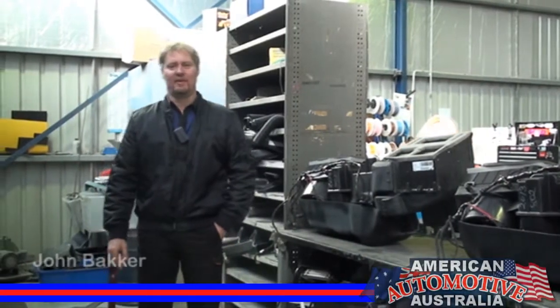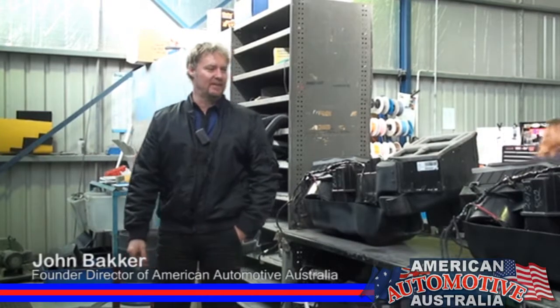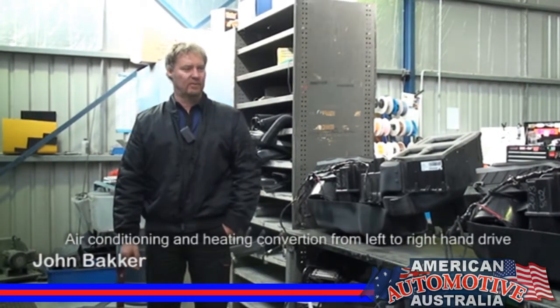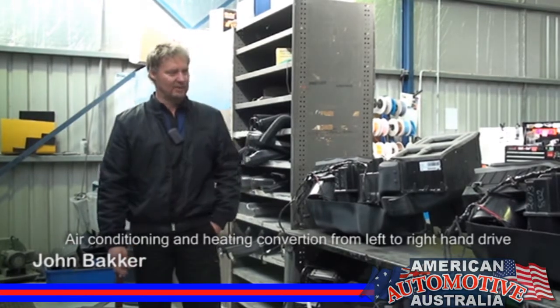Hi, I'm John Bakker from American Automotive Australia. We're just in the area where we do all our heater conversions for the Chevy pickups — these ones.